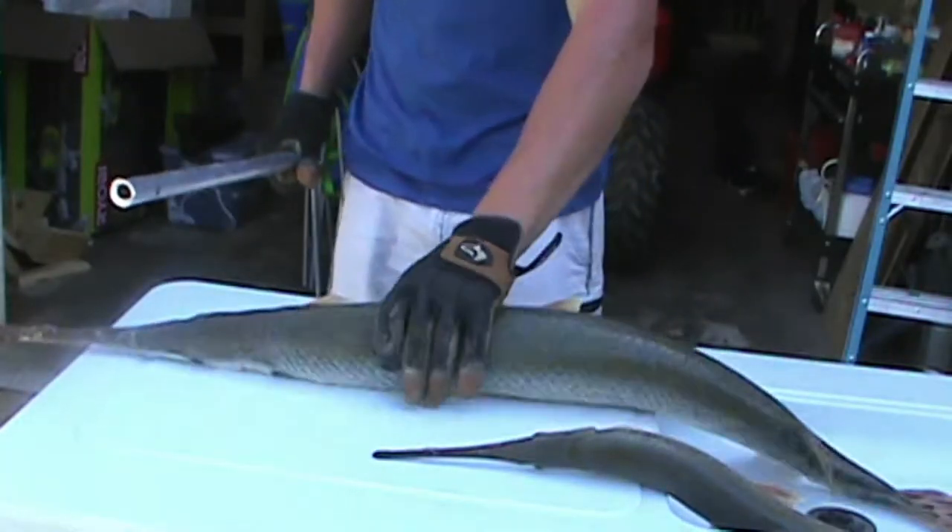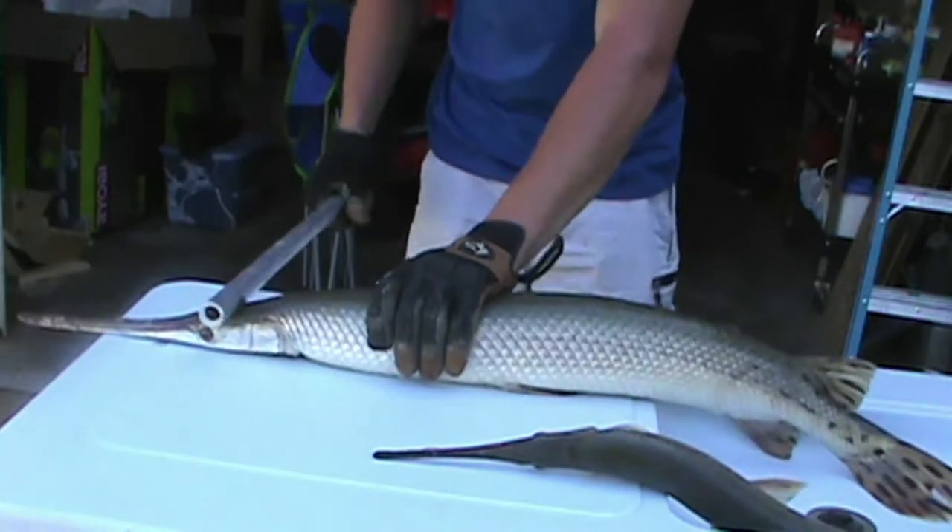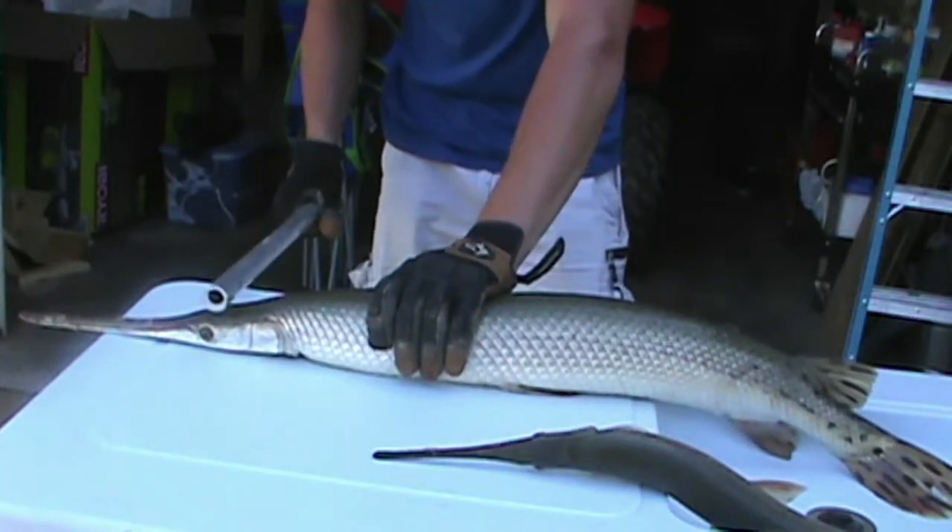First I'm going to show you how to clean gar. First things first, we've got to kill them so they're not flopping around. I'm thinking the brain's probably about right here.